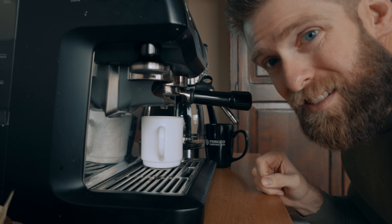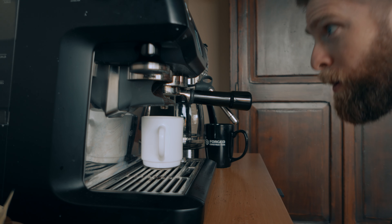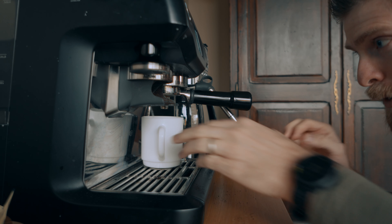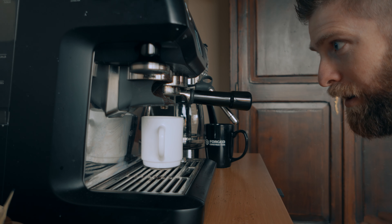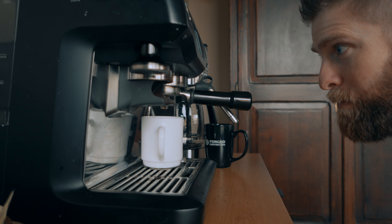So then just press brew? Yeah, brew. Oh man. Here we go. We'll see if it overflows — as in, doesn't make it in the cup to begin with. Oh yes. Perfect. Got a little dribble there.